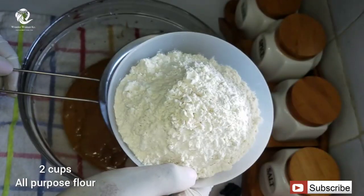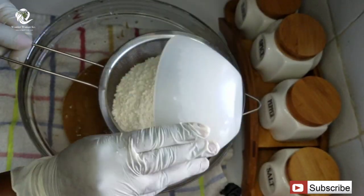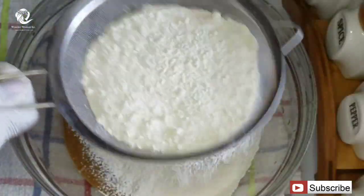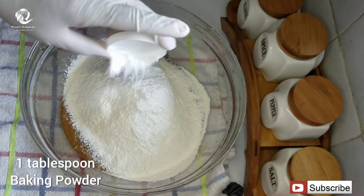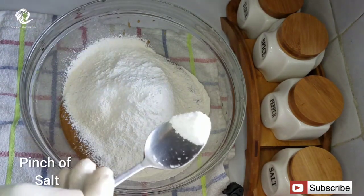I'm going to go ahead and sieve in two cups of all-purpose flour. I'll also add in one tablespoon of baking powder and a small pinch of salt.